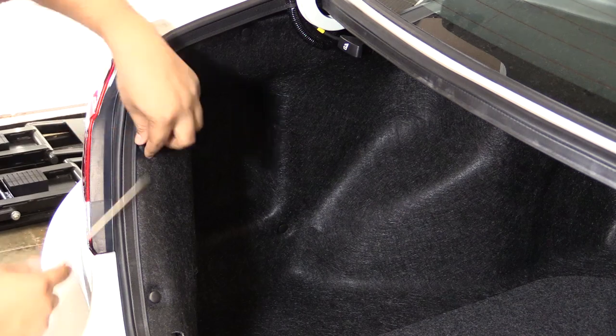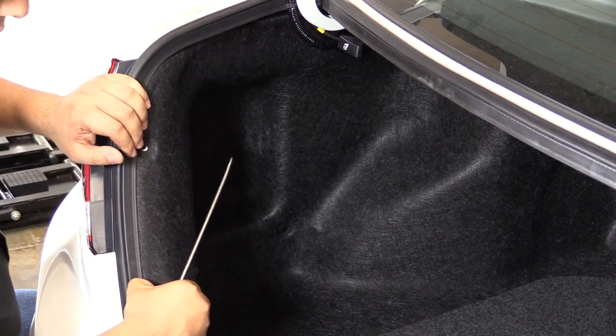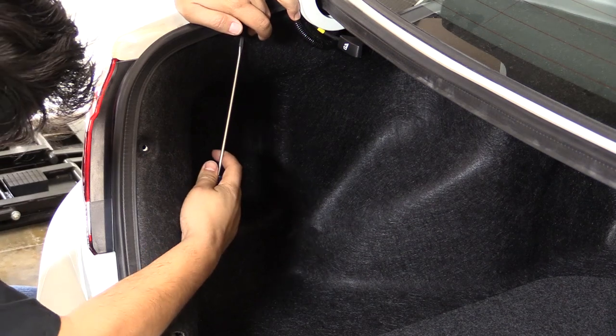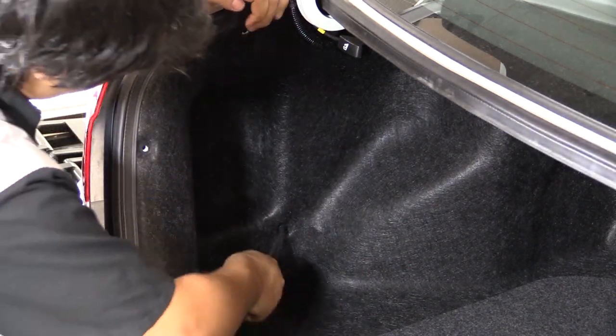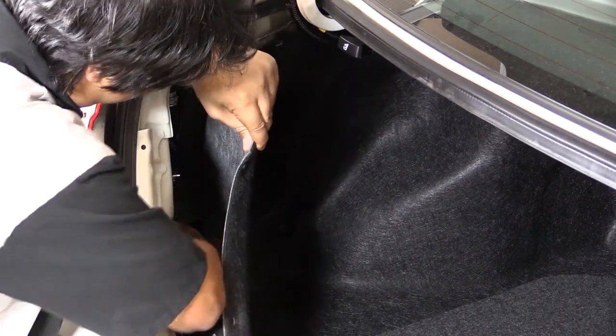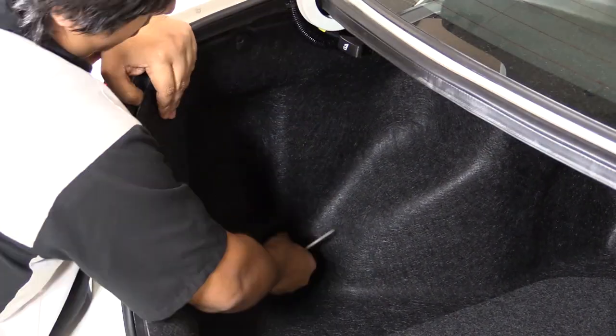When you're removing the liner you're going to encounter quite a few of these body clips, so be sure to take your time. Use something like a screwdriver, a non-marring pry tool, or a trim piece remover to remove these clips, and make sure you do the same thing on the other side.